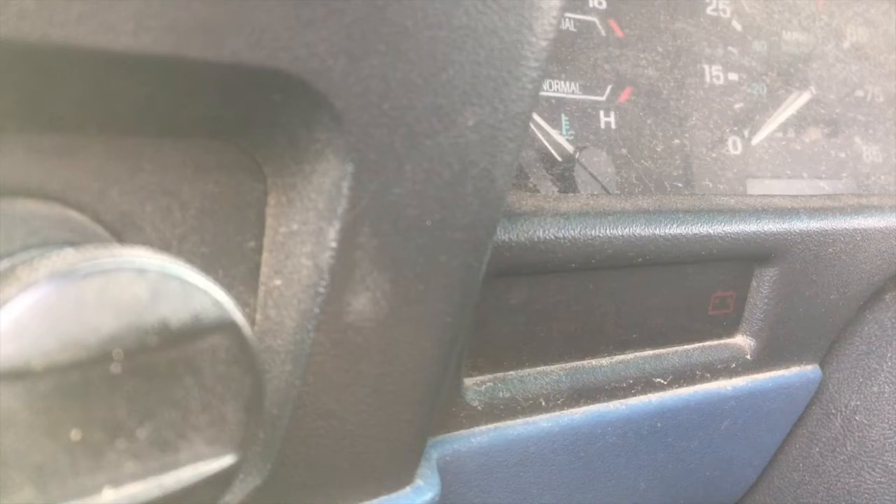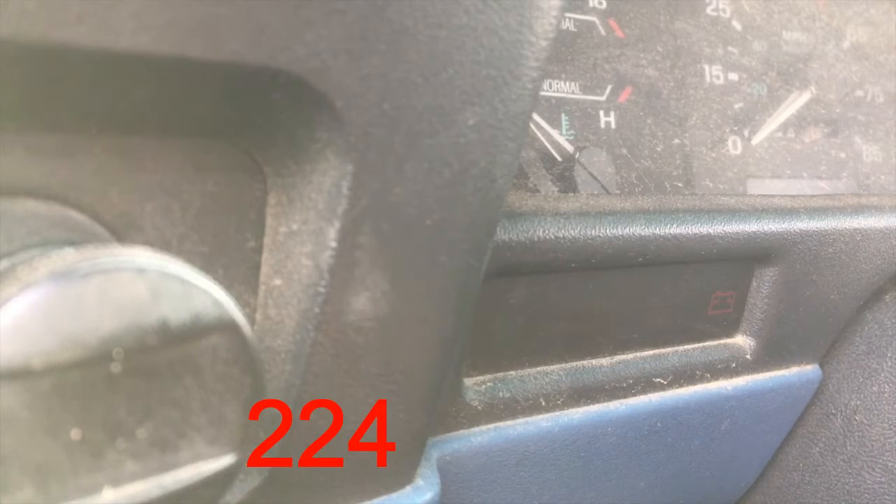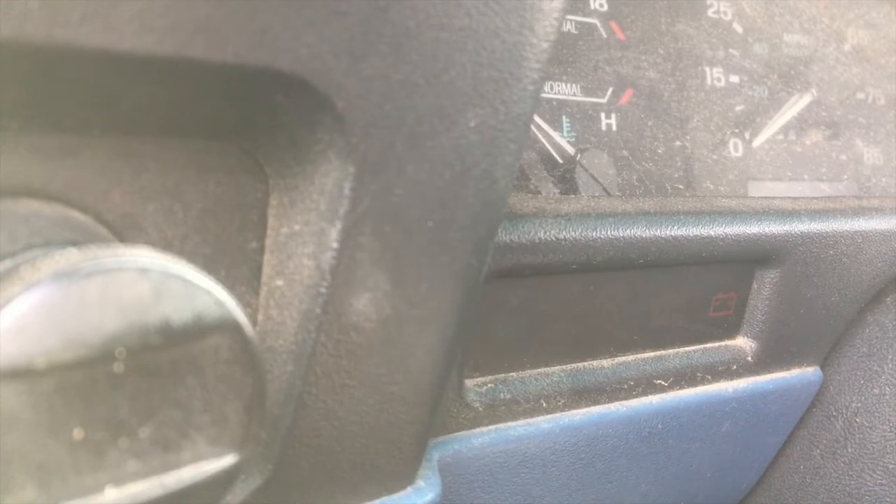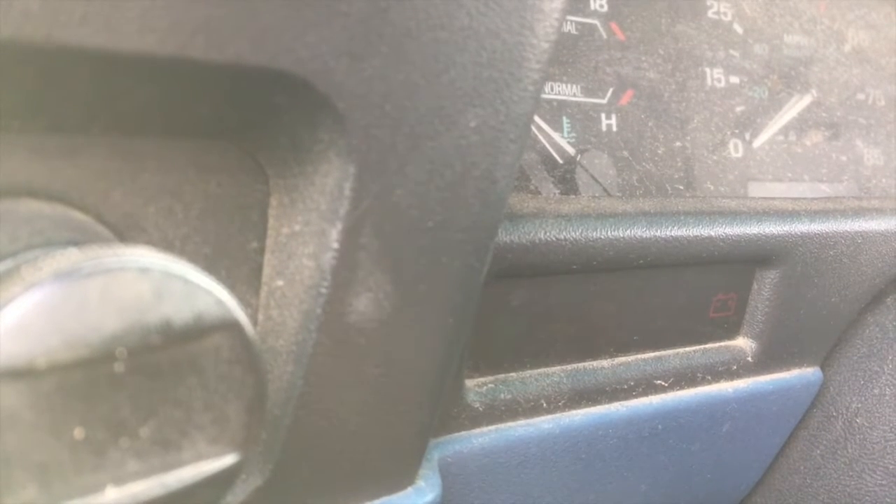The light flashes: one, two — one, two — one, two — one, two, three, four. That's a new number. I have no idea what it means, but there's a way to look it up online. I'm going to go through it one more time to make sure I didn't miss any numbers. I'm such an idiot — instead of turning the key and counting all those flashes, I could have just reviewed the footage.